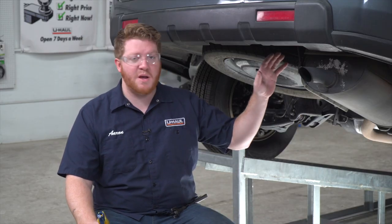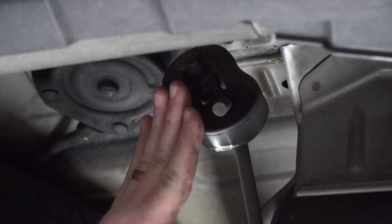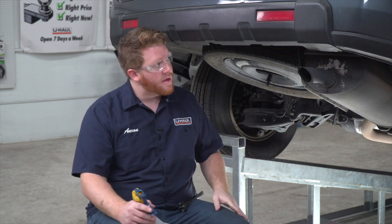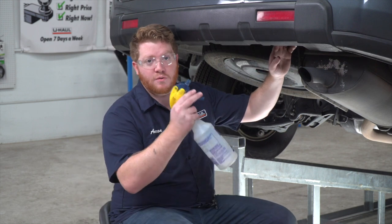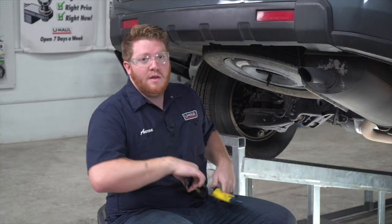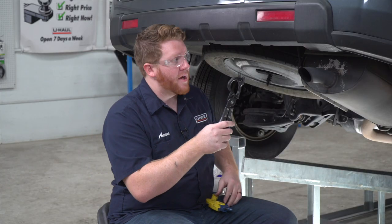Now on the passenger side, we're going to loosen up our exhaust by removing this rearmost rubber hanger. This will allow us to pull it down enough so we can get our hitch into place. To remove it, we're going to spray it with some soapy water and then use exhaust removal pliers to take it off.